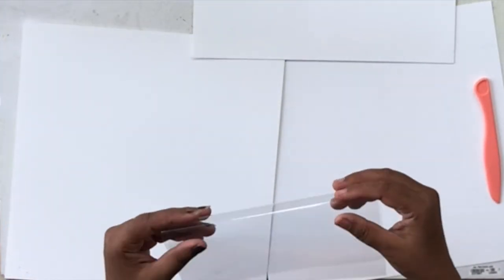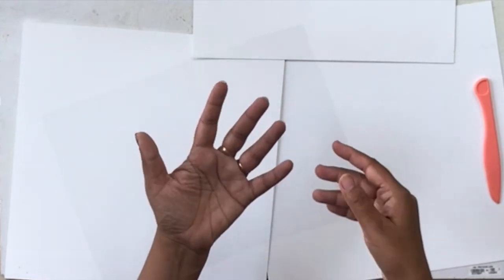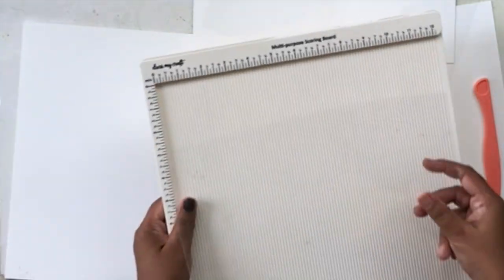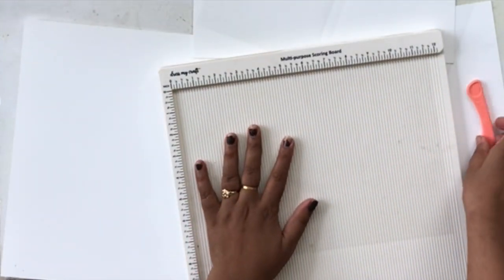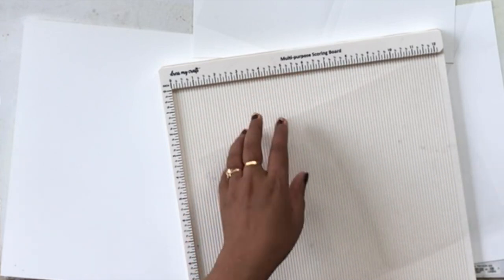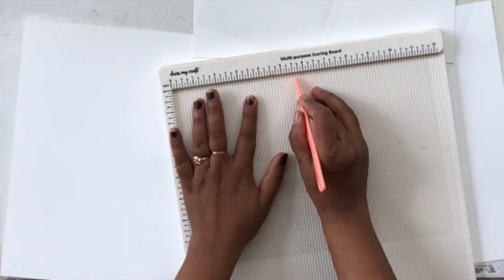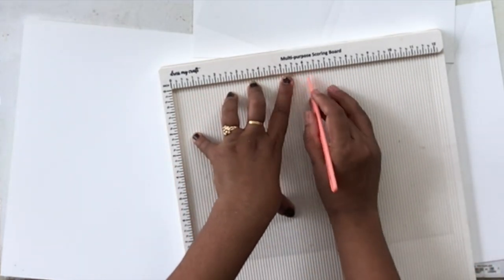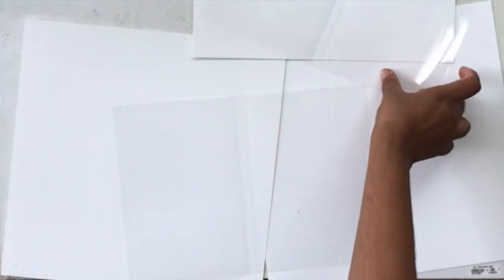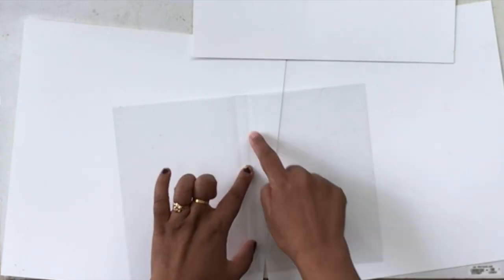I'm using two acetate sheets because I will be stuffing our shaker mixes and sequins in between them. I'm doing the same thing again — scoring at five and a half one-eighth, then rotating the sheet and scoring again at five and a half by one-eighth. This makes sure that both pieces are equal and the score lines align with each other.